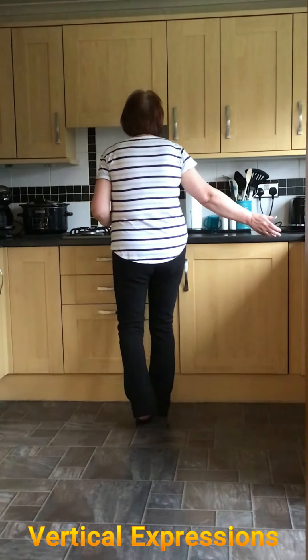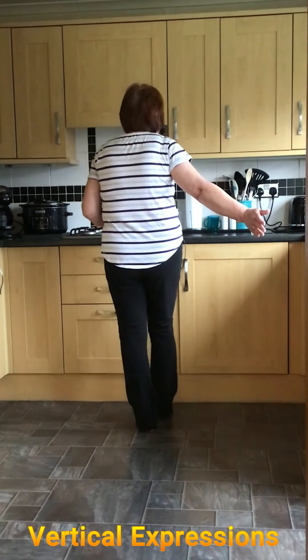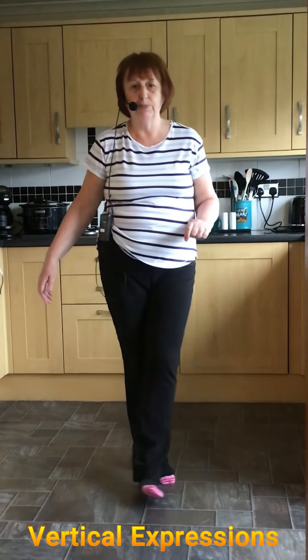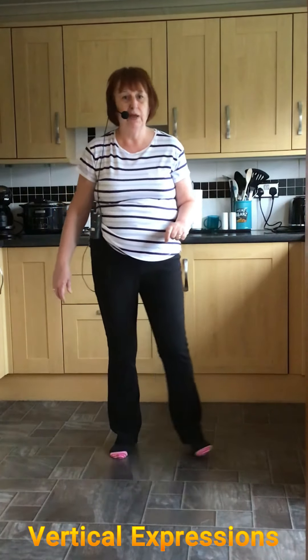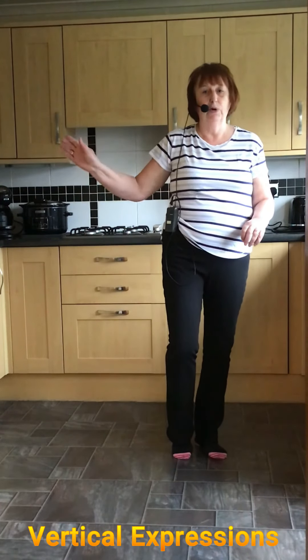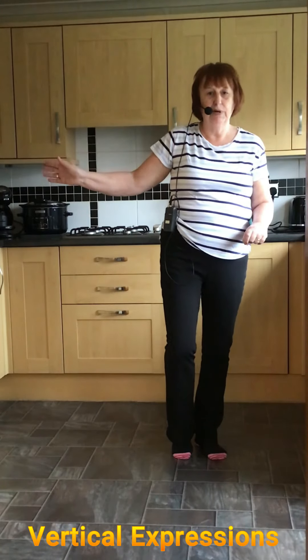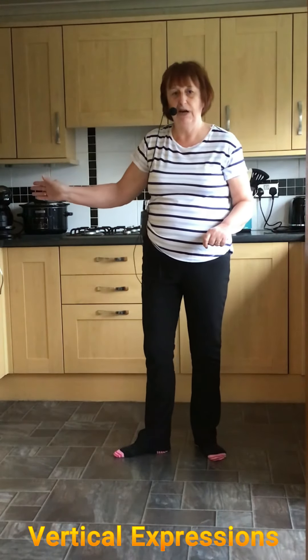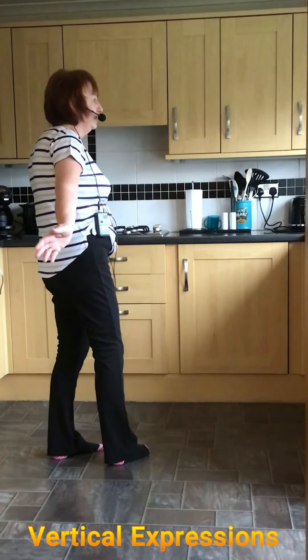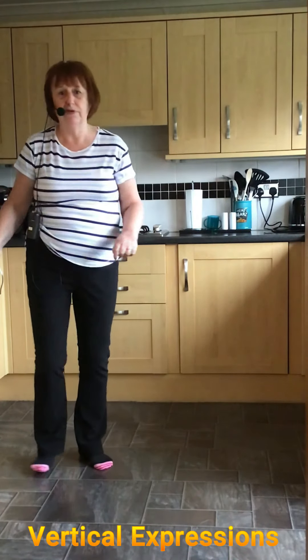You're rocking forward onto the right, weight back onto the left, and you're doing a half turn shuffle on the right, left, right. Then the Jazz Box. We're doing a full turn going right — stepping a quarter onto your right, half onto your left, and then doing a quarter shuffle on the right, left, right.